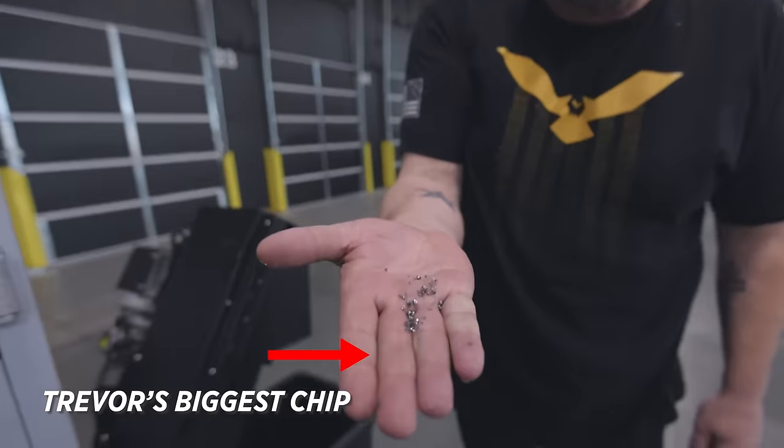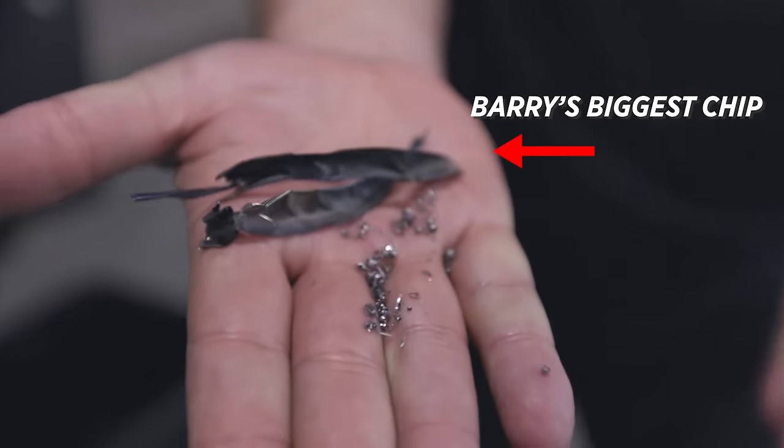Look, now I've made chips, Barry. I have video evidence — Trevor's biggest chips, Barry's biggest chips.